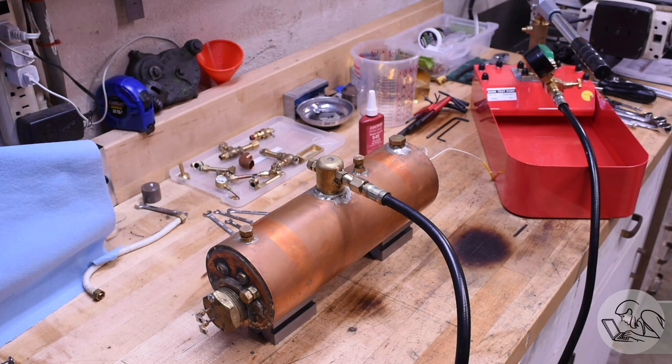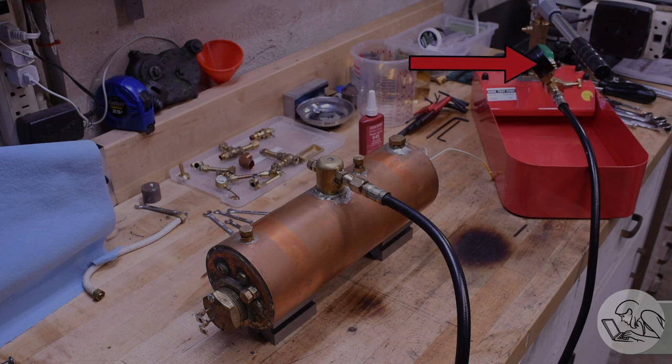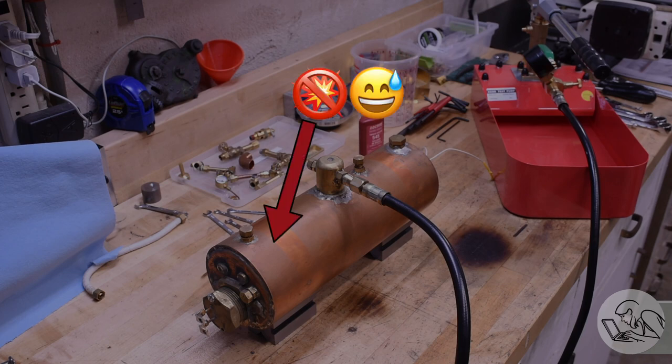So how do you test a boiler to make sure that it's safe, that it's not going to explode on you? We do that with a process called hydrostatic testing. You fill the boiler with water and then you pressurize the water. Because water doesn't compress like a gas, it can't build up any explosive energy. So if there is a leak or a crack or some flaw in the boiler, all that's going to happen is water is going to leak or spray out. All perfectly safe.